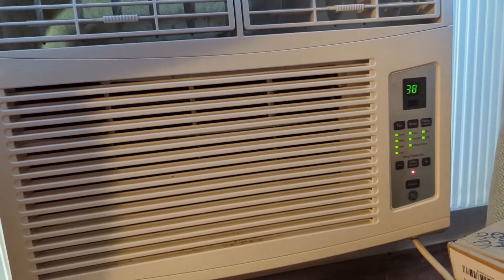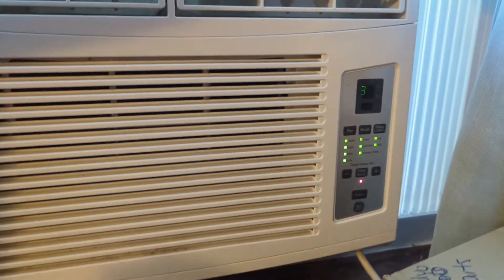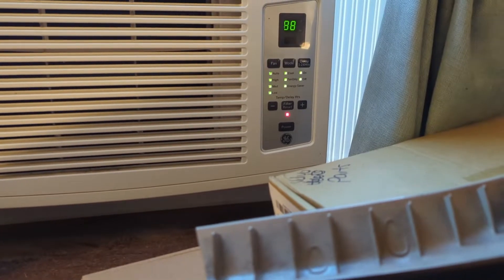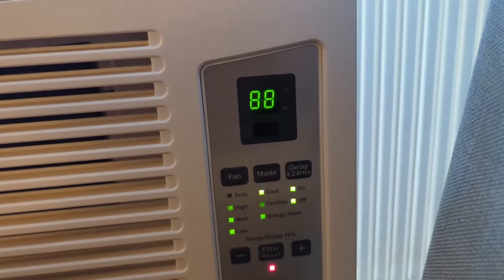We have this GE window AC unit and it is short cycling. One of the problems with these units is that a circuit board goes bad in them and it does this short cycling reset thing with all the lights lit and 88 lit on it.